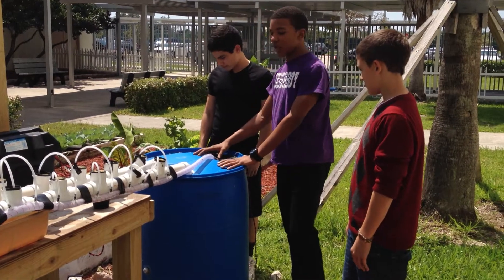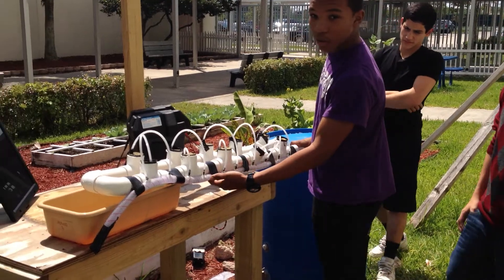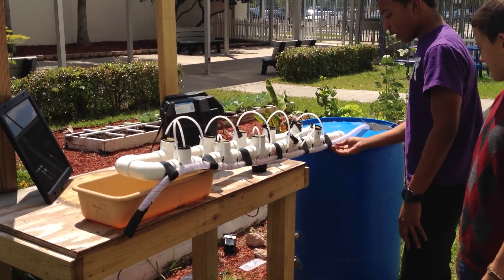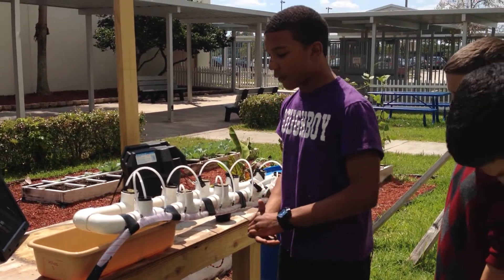The pump inside the rain catcher has an ABS feed line connectivity which runs along the whole system. The system is made out of PVC pipe, and in our feed line there are separate feeding tubes connected to each hole to water each plant individually.